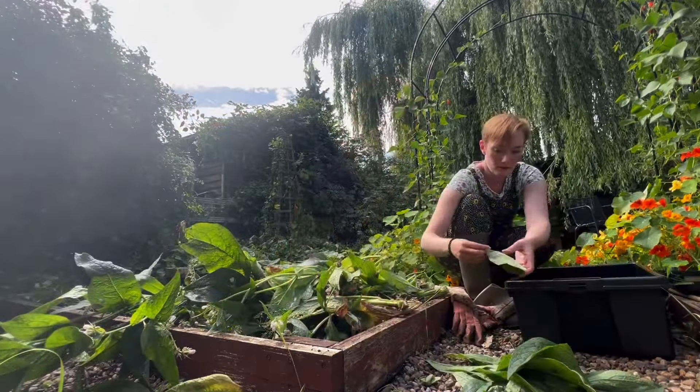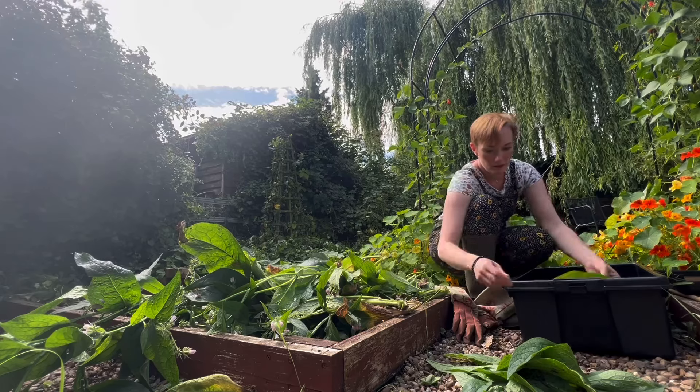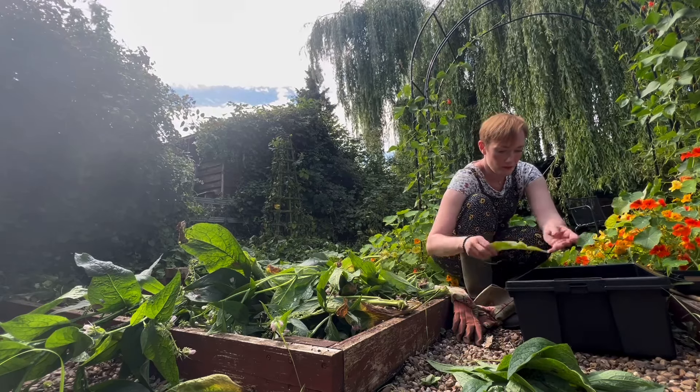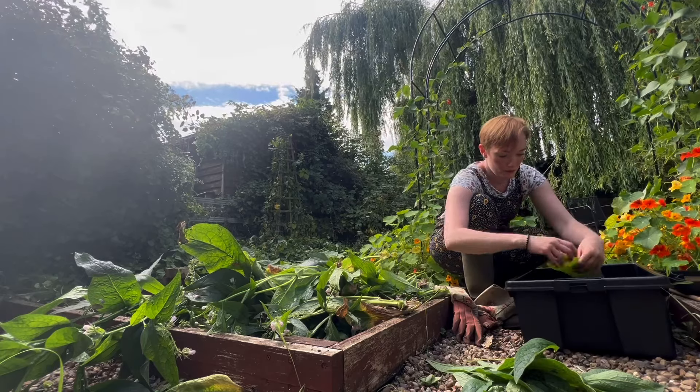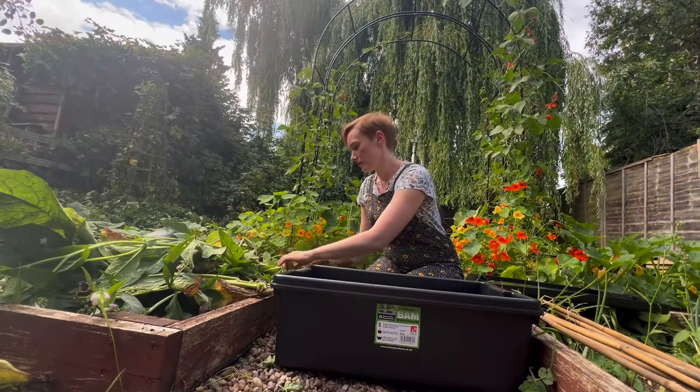As I'm sorting the leaves I'm checking them for signs of disease, because I don't want to be putting any disease into my plant feed and then putting it back into the soil, so I'm making sure they look clean, fresh and disease free.